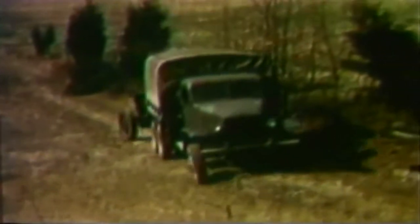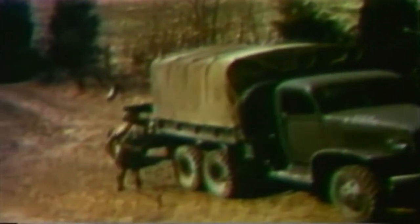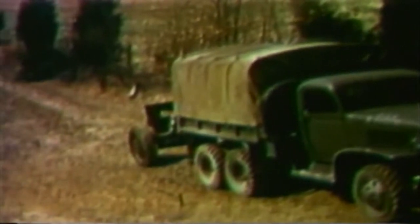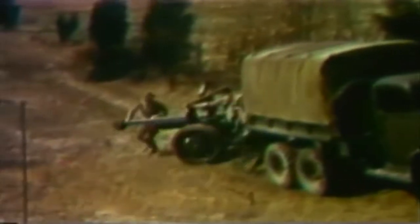When the net has been erected, a field piece is brought to the concealed position. It is manhandled under the net and prepared for action. The process of rolling the piece into position and bringing in the necessary accessory equipment and ammunition is apt to cause revealing tracks between the net concealed position and the existing roadway.